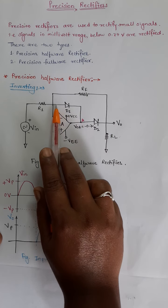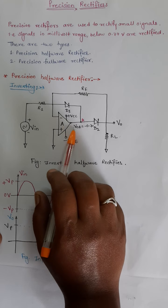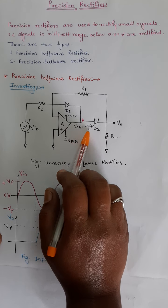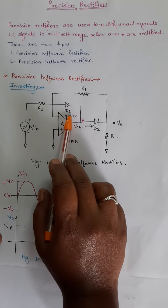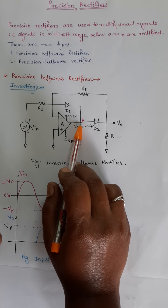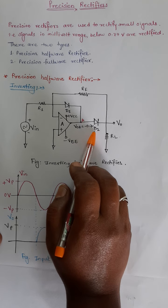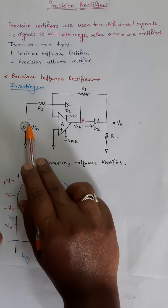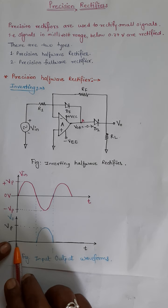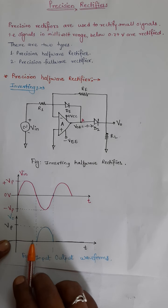D1 will conduct, and the op-amp has input voltage. V0' is nothing but minus 0.7 volt, because the voltage drop across the diode is 0.7 volt. So voltage at point A, that is V0A, is minus 0.7 volt. This is the case when the input signal is a positive half cycle — output voltage V0 that we are plotting is 0. There is no output voltage.